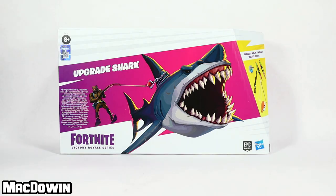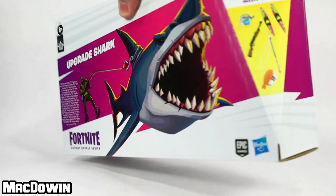Hey everyone, McDoan here. Today we are looking at the Upgrade Shark set from Hasbro's new Fortnite Victory Royale six-inch action figure line. I ordered this from Amazon for $22.99, and if you'd like to own your own, I have a link for you in the pinned comment below.